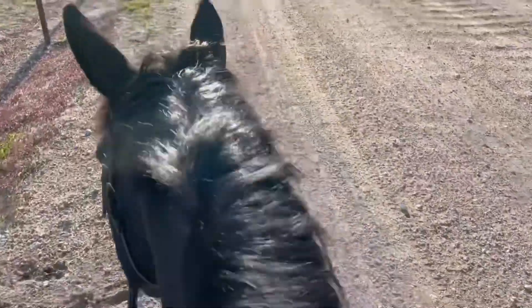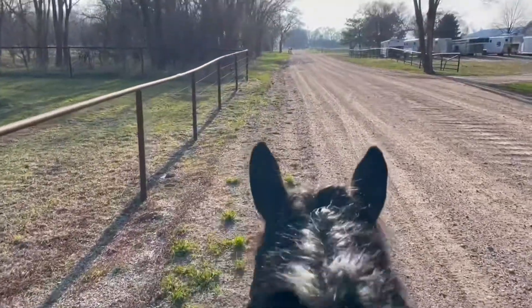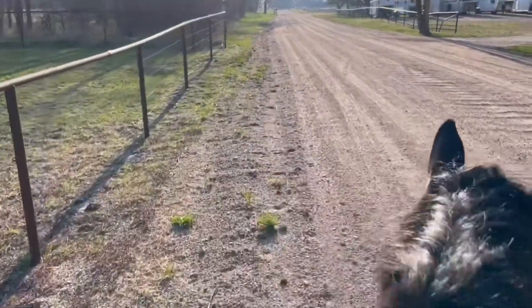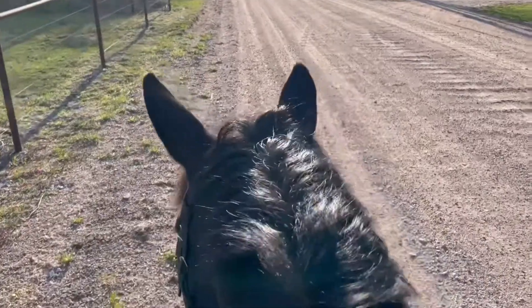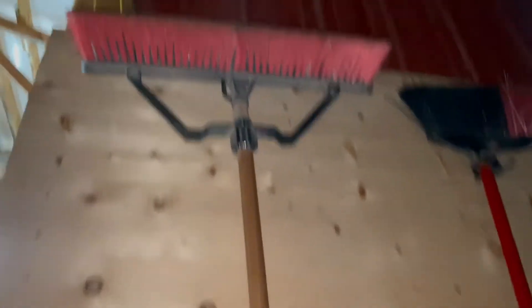Oh no, that hole. I looked at the stable and decided I should sweep because it was very messy, and I've always been taught you should leave places cleaner than you found them.